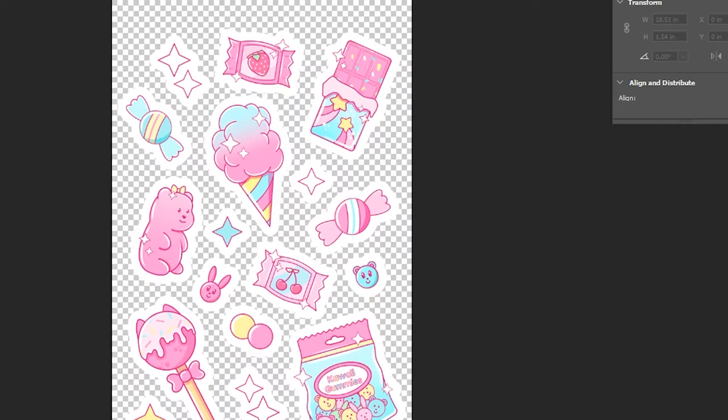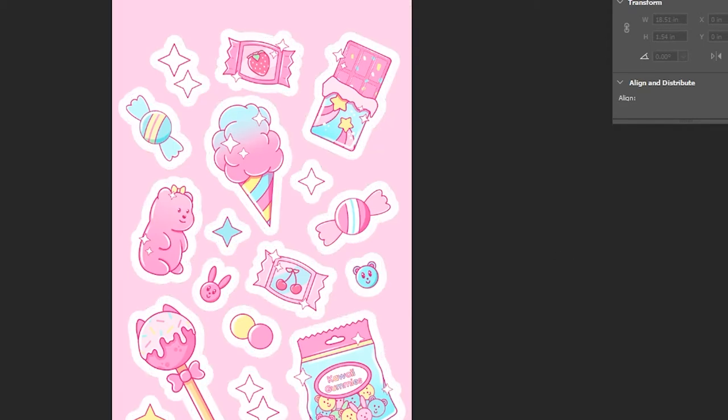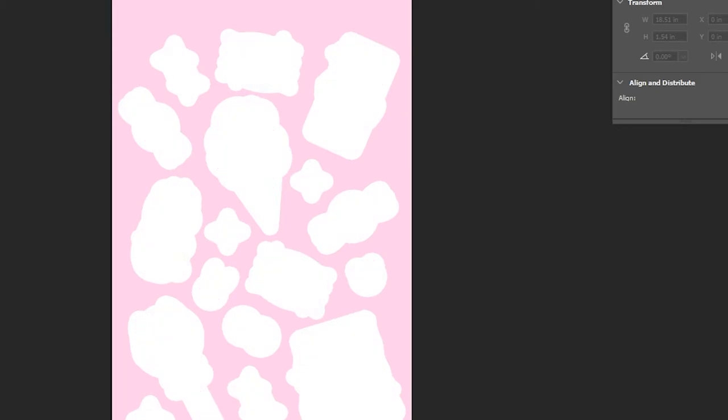The next step is to hide the background layer and save only the sticker layer with the transparent background. Then do the same thing — hide the sticker layer and save the background layer with the white outlines as a non-transparent file.